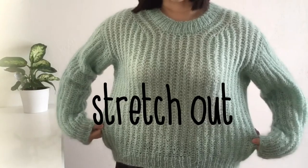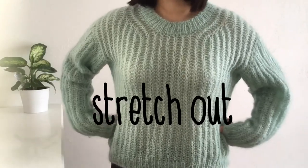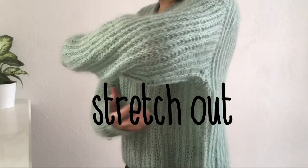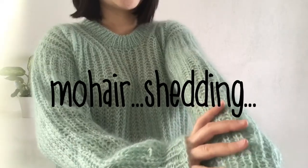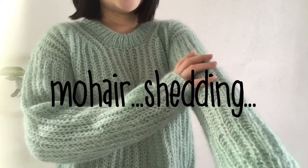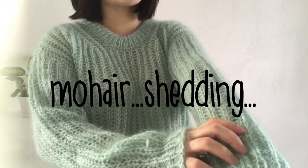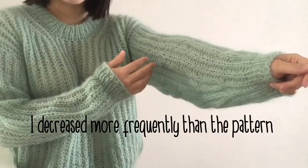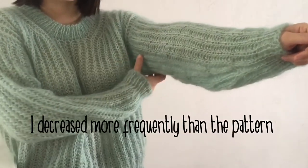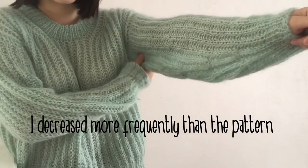One: it stretches out quite a bit because it's knitted in brioche stitch. I found it getting a little baggy after wearing it a couple of times. Two: since I used mohair yarn, I felt like I was shedding a lot, especially the first couple of times of wearing the sweater.